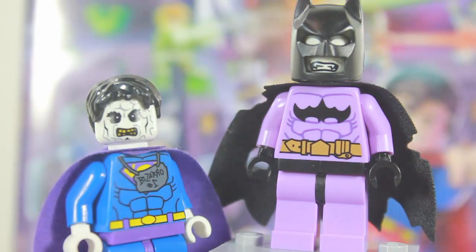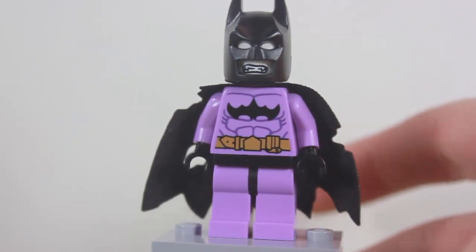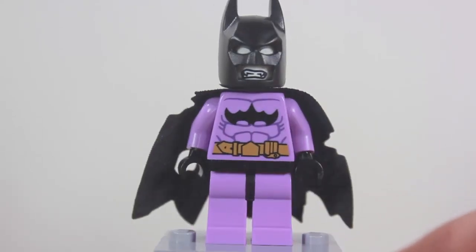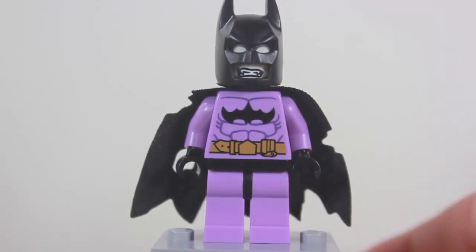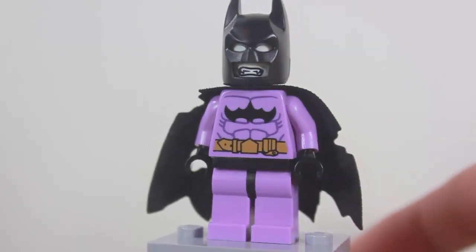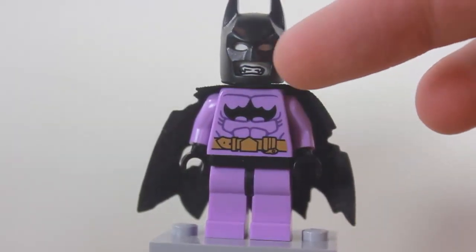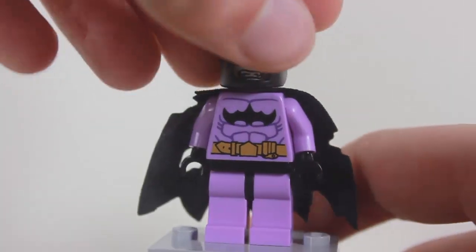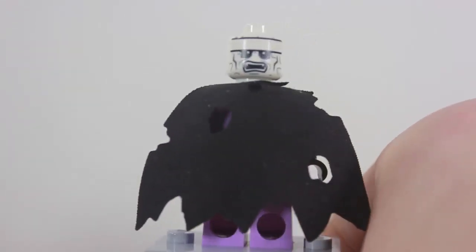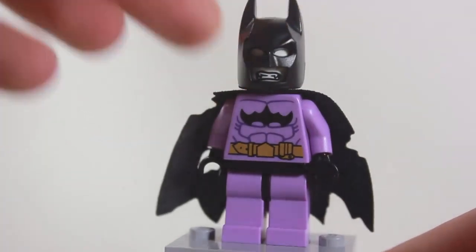Let's check in on the close-up of Bat-Zaro. I'd like to apologize for my makeshift minifigure stand — I kind of had to make a new one because I lost it. He's in this all-new pink color that looks like a flavor of ice cream at Baskin Robbins. This is the world's worst detective, Bat-Zaro, and he has a nice cowl with fangs. He does have a double-sided head — the other side features more of a screaming face.